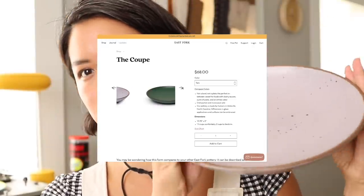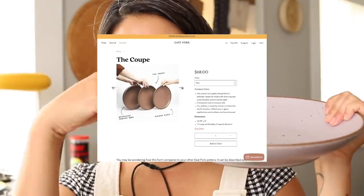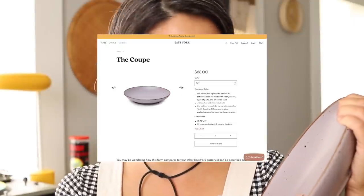The last thing I want to talk about, also on the subject of food, is this — the East Fork Coop Bowl in the color Taro. It's about 12 inches and sweeps up at the sides, so you can use it for salads, serving, or pasta. As soon as I got it, I haven't really used anything else. Food looks really good off this plate. I know I do ceramics and should be making my own bowls, but this is really hard to make. If you have a small kitchen and can only have a couple of plates, I'd get this because it works as both a plate and a bowl.